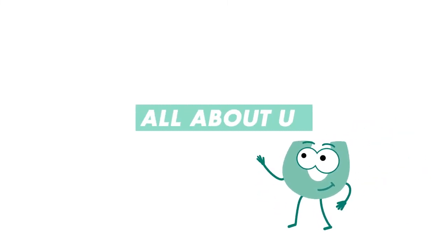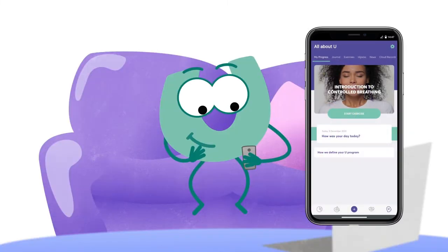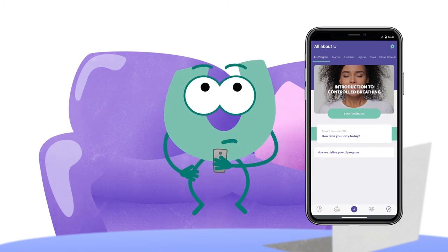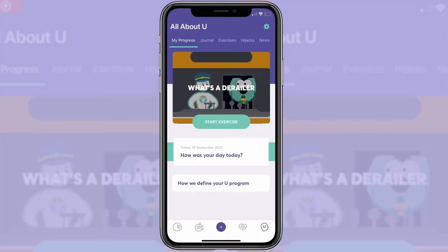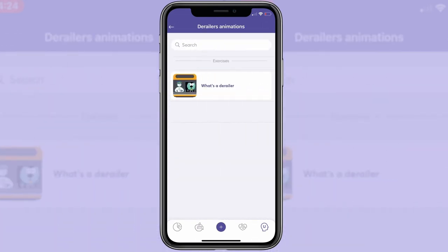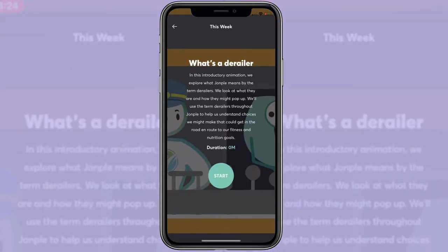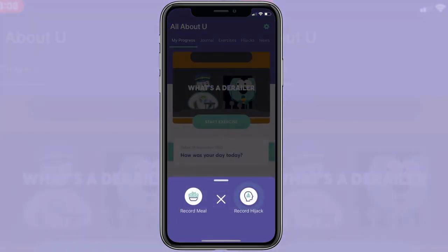The All About You section is where you can come to learn about what motivates you, what could stop you reaching your goals and most importantly what you can do about it. Each day you'll find a new exercise designed to help you understand more about your own motivations and empower you with the strategies you need to think differently.